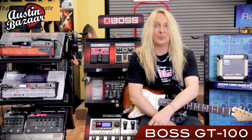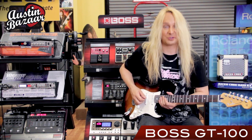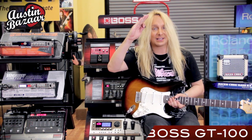Alright, so we barely scratched the surface on all the things that you can do with the GT100, but hopefully you got an idea of what you can do and you really dug it. Thanks so much for watching, and make sure to check out Austin Bazaar. See you next time.